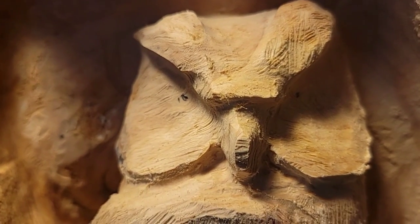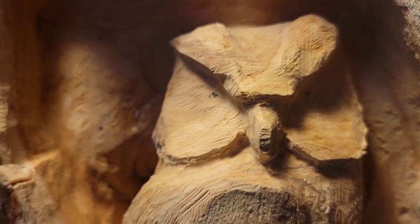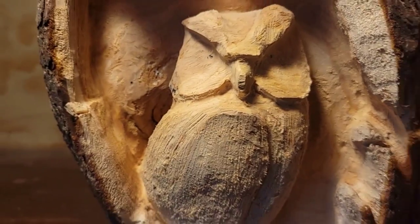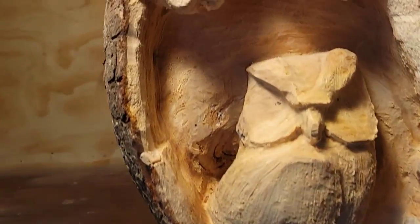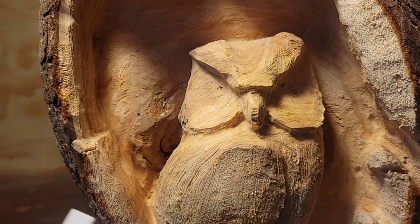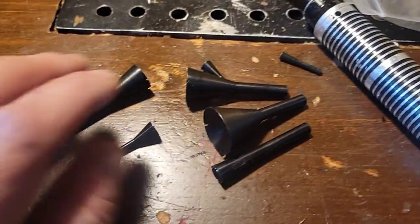Inside the owl's eyes I already put a couple little dots there with a pen, so that's where its eyes are going to be. I'm going to try some cutter bits in the eyes — I like the way they turned out when I did an eagle the other day.